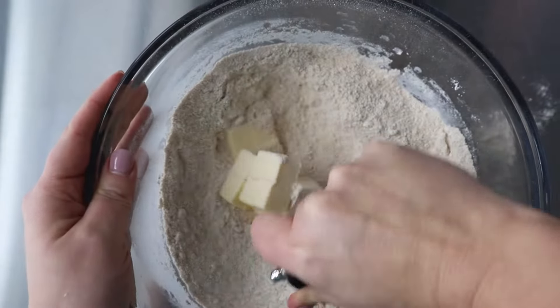While making biscuits certainly isn't hard, there are a few steps to ensure you get really nice, light, and flaky biscuits.